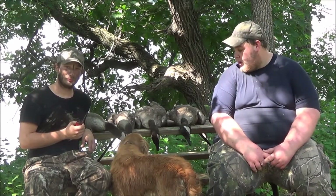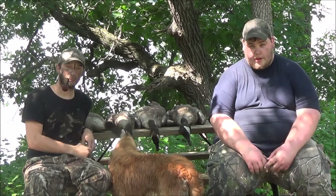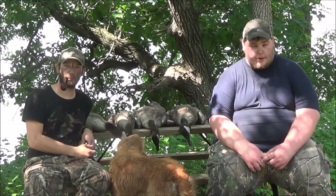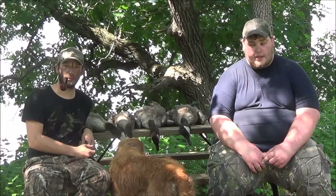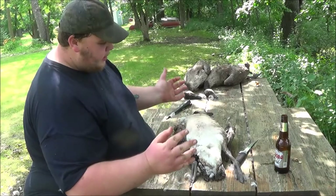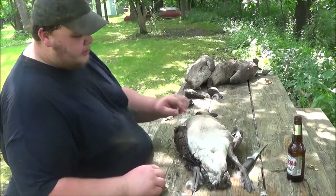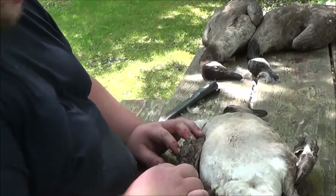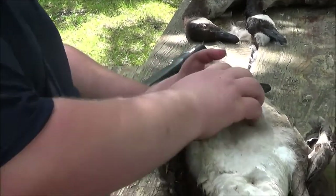We're going to show you how to clean a goose properly, or at least how we do it — which is probably how most people clean their geese. I'm going to show you how I personally clean most of my geese. Most of the time I just take the breast meat. You can take the legs, but they tend to be stringy and kind of gamey tasting, while the breast meat always tastes delicious.